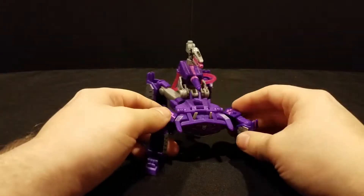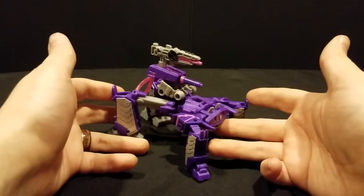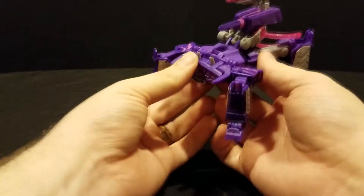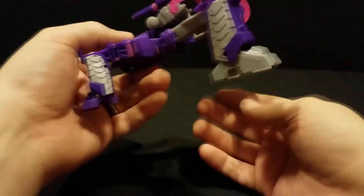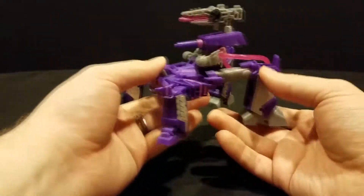This has got to be hands down the best rendition of the spider tank — crab tank, whatever — this thing is so cool. It's so cohesive compared to all the other versions of it we've gotten, and I adore it.